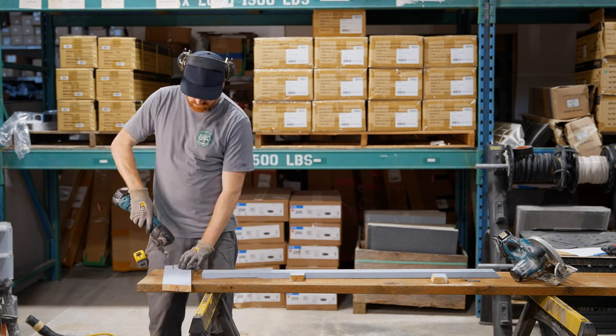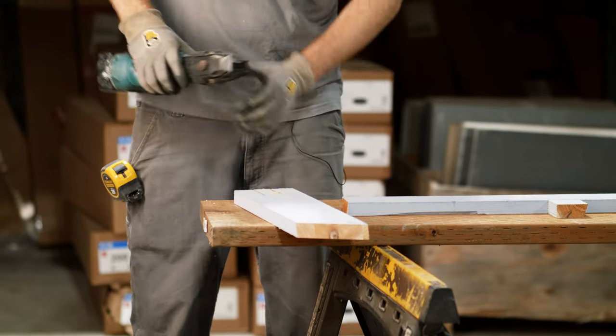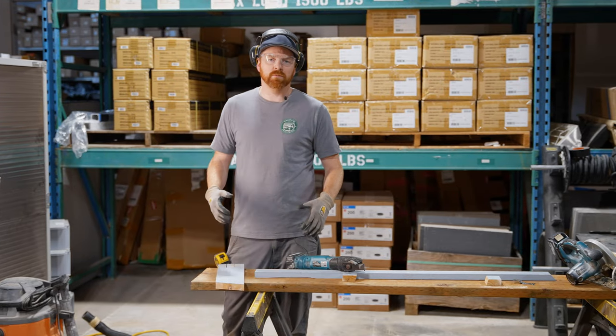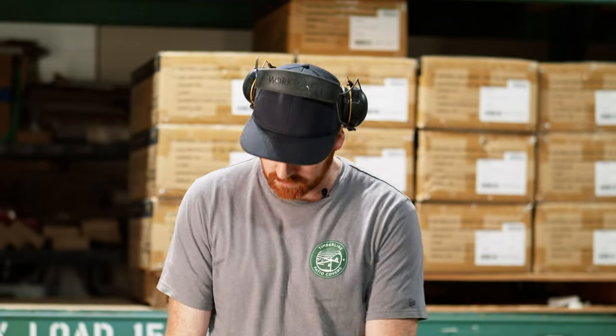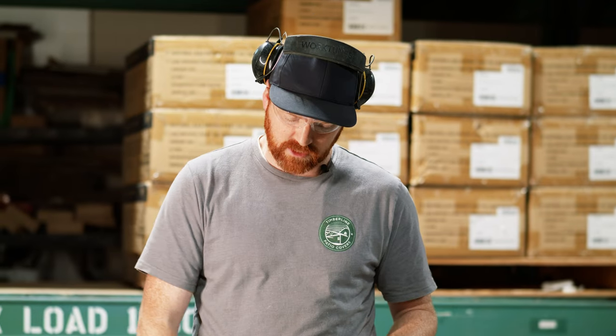I usually start this at a little bit of an angle and then come in with the rest of it, and you just apply a little bit of force. You don't want too much because it kind of bogs it down. Let the saw do the work. You can see I got this tiny little piece cut out and it's nice and clean.